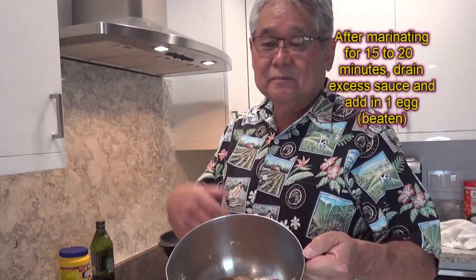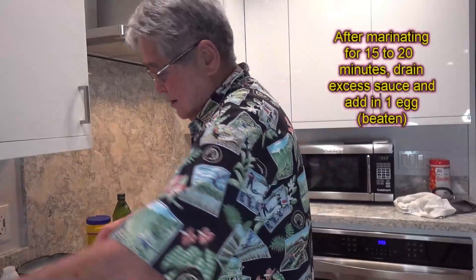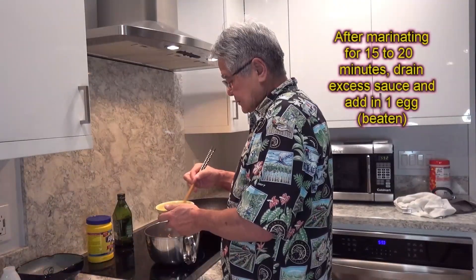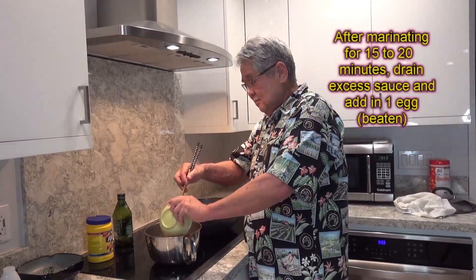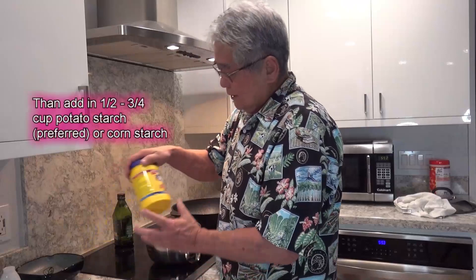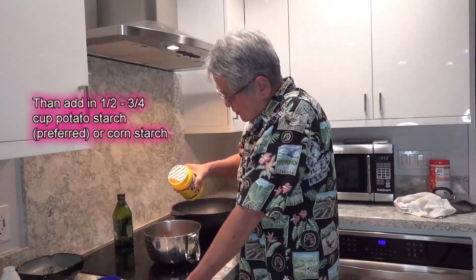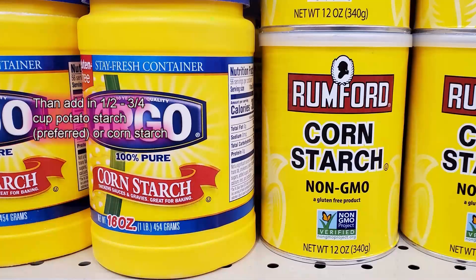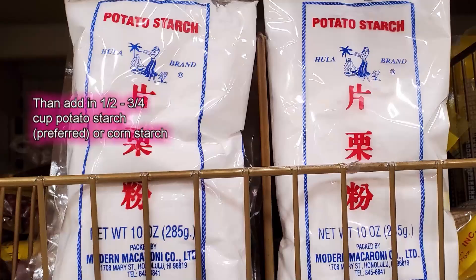Now I think that 15 minutes is up. The chicken's been marinated over here. So what you do now — you put in one beaten egg inside here. Just dump it in. You call for potato starch, but I don't use potato starch. You can put in about maybe a half cup. Potato starch is even better.